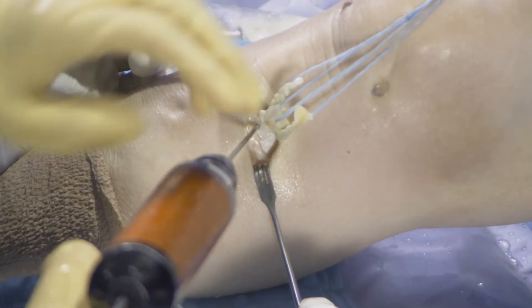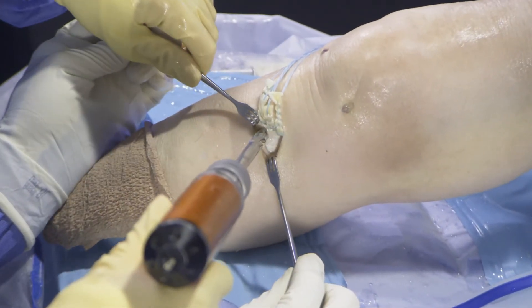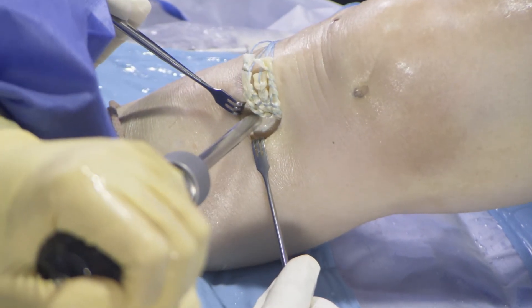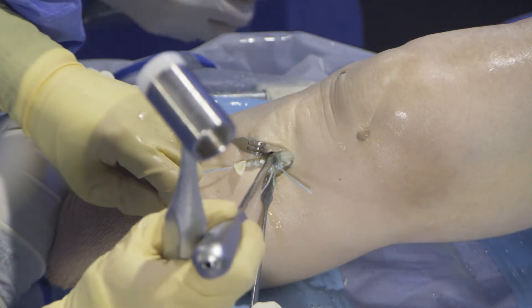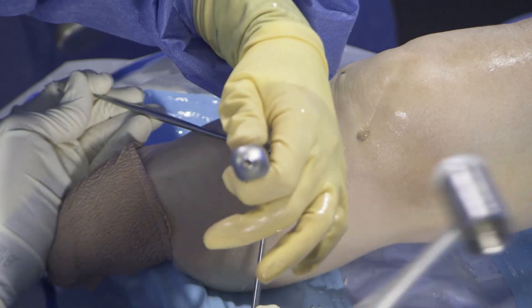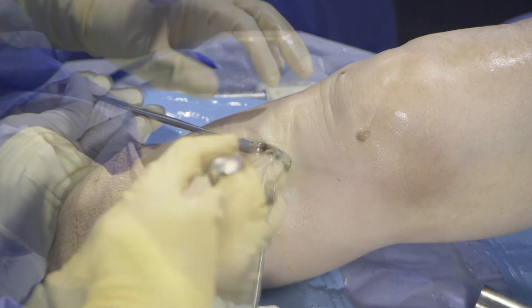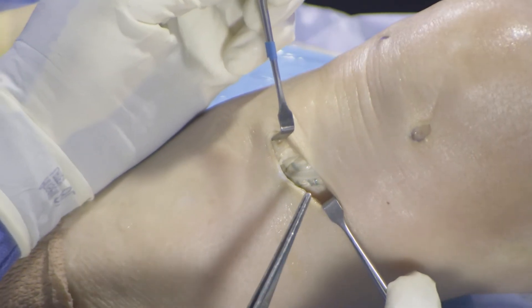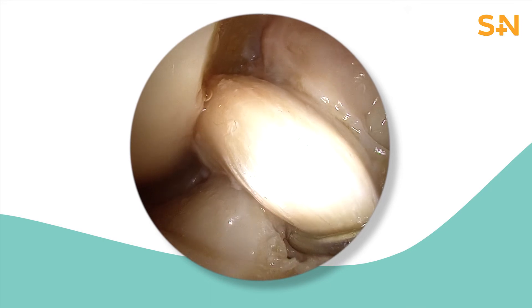For soft tissue grafts, I choose to secure the distal ends with backup fixation in a tenodesis fashion using a BioSure peak screw. A 9 mm unicortical socket is made perpendicular to the tibia. This pitchfork is then used to place the tendon ends into the socket under tension, and finally secured with an 8 x 25 BioSure peak screw. The tendon ends are now secured.